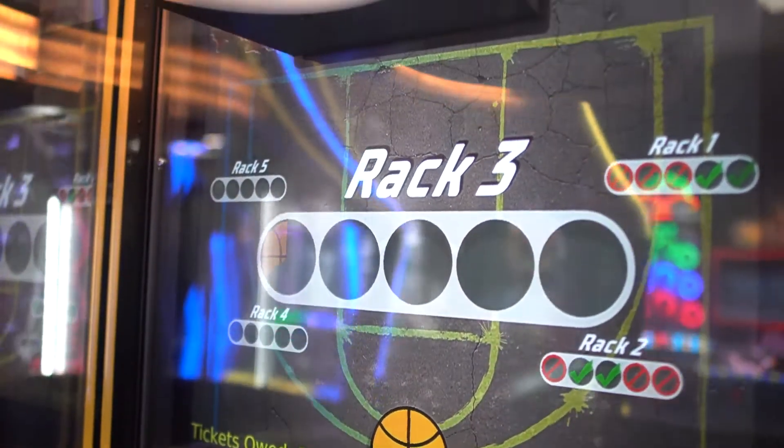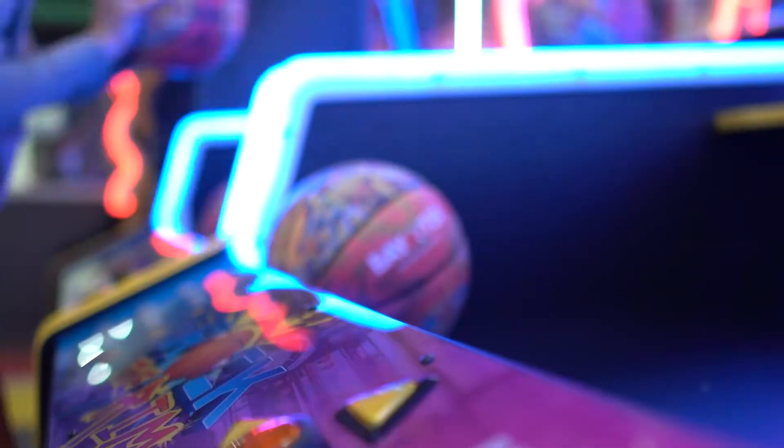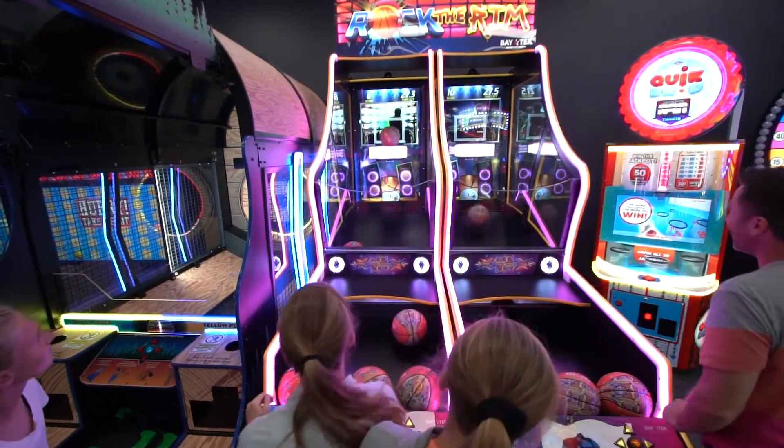As the shot clock begins, the excitement builds to a frenzy in three-point shootout. Shoot quick and precise to sink five shots in a row in a limited time from multiple locations on the three-point line.